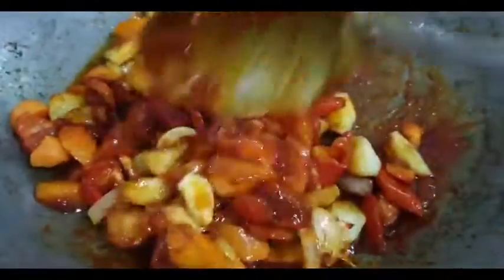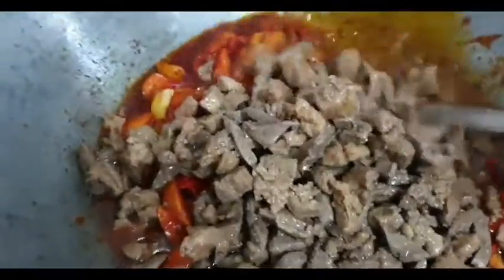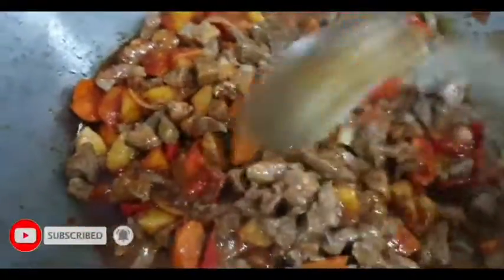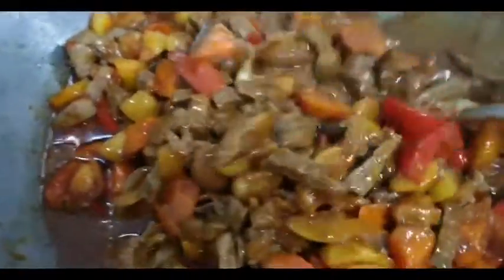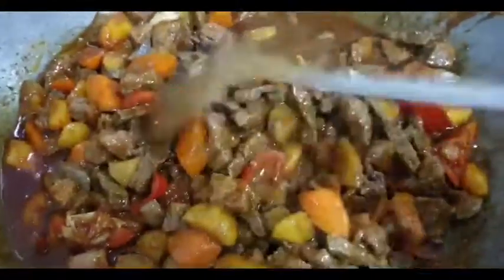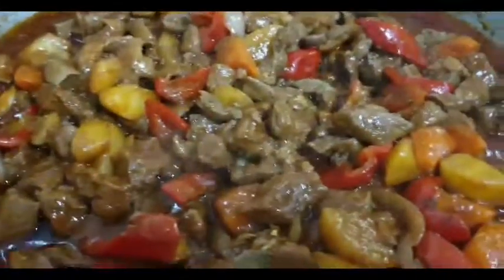Subukan nyo po ito at napakasarap. Ang simple lang po nito — pagkatapos i-add na natin yung ating baboy at atay na pinakulo natin sa calamansi at toyo. Okay na yan. I-add na natin yung ating pinakulong baboy at atay. Ang sarap po ito. Timplahan nyo na lang sya sa gusto nyong alat — yung paminta pwede nyo dagdagan. Kung merong kayong chicken powder, lagyan ninyo or magic sarap, nasa sa inyo.